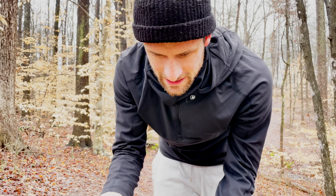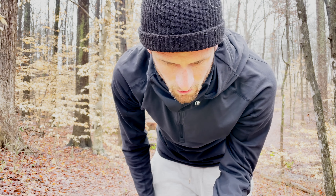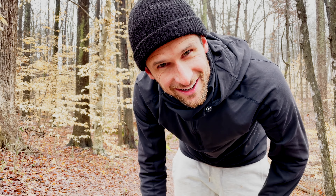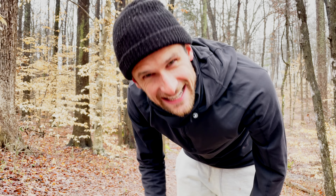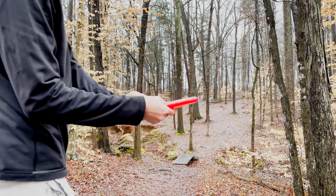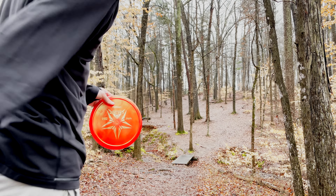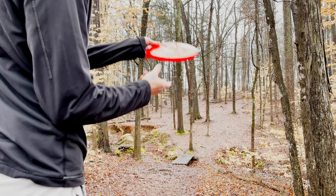Rolling here — forehand putter off of this tee, one of the longest holes here. I brought the Caltrop and it should actually turn over for me if I give it enough torque, so if I can get it around the corner I'll be happy.